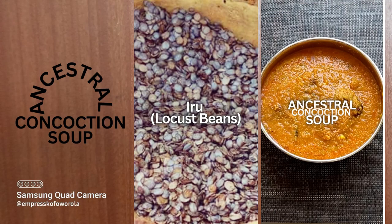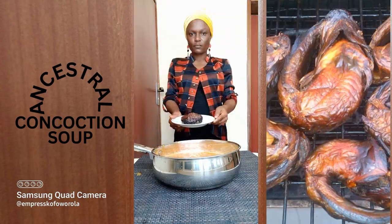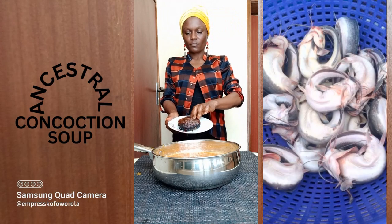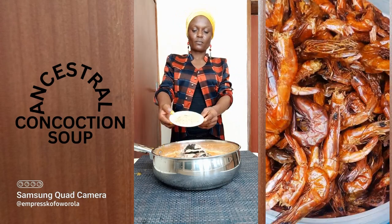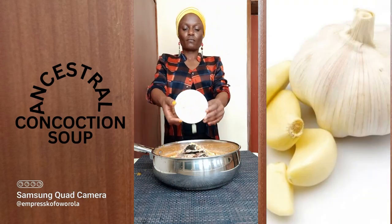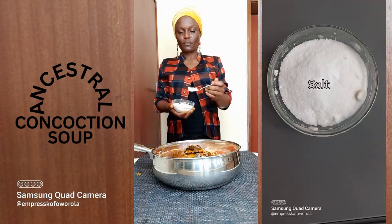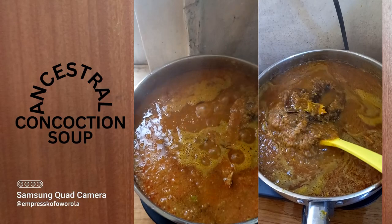Called Iru in Yoruba, Dawadawa in Hausa, and Ogiri in Ibo. Pour it in a cooking pan. Add dry fish, also called smoked fish — that is, fish cut and rolled into circles and roasted with fire slowly for days. Add some more fish, blended crayfish, Maggi, chopped garlic, spices, more spices, and palm oil. Mix together and place on fire to cook.